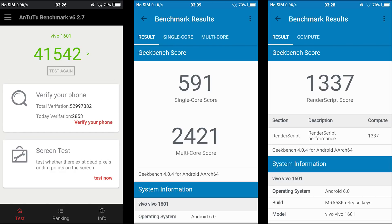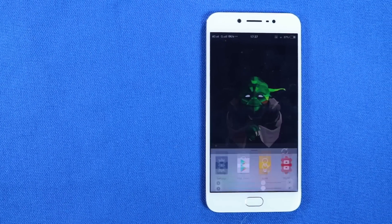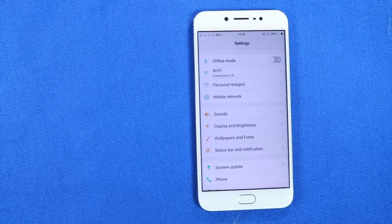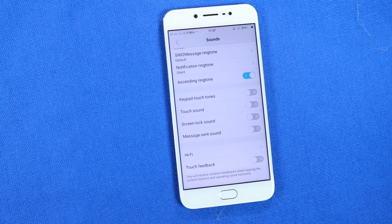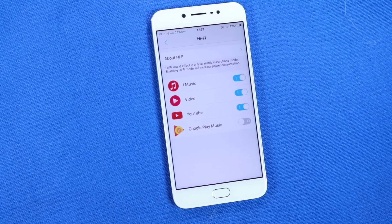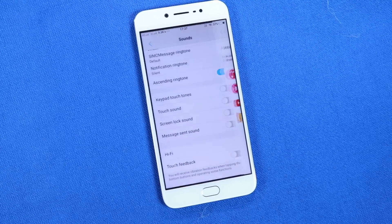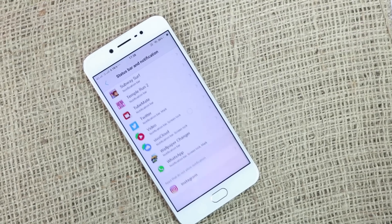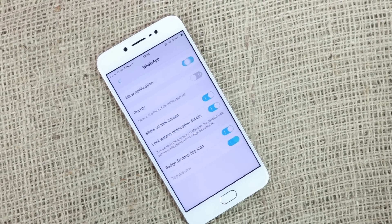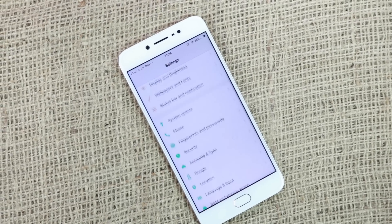These are the benchmark scores. This phone offers entry-level performance, similar to a Snapdragon 410 or 400. It comes with 4GB of RAM and 32GB of internal storage, with an option for expandable storage using the hybrid SIM slot. You can also use the SD card as internal storage. For normal usage, performance is adequate, but if you install a lot of apps and switch between them a lot, it won't be sufficient.